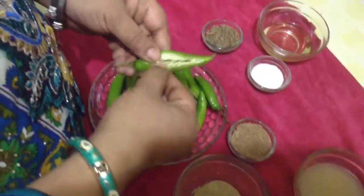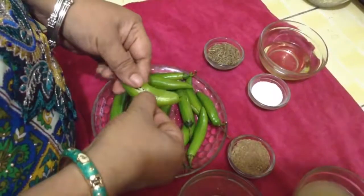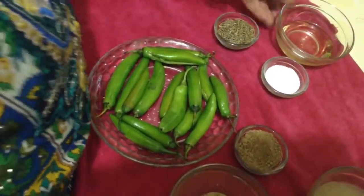This chilli is not very hot and we can have it with dal, rice, or even with roti parathas. It tastes great. You can store it in your fridge and when you don't feel like eating some vegetable, this is the right thing.